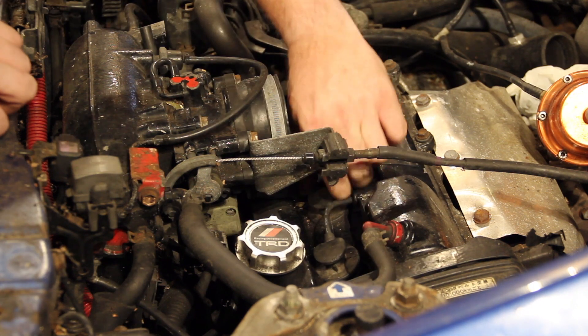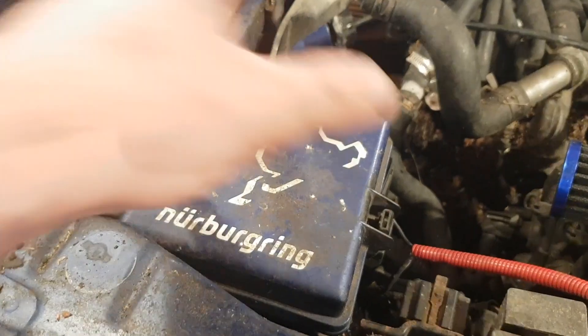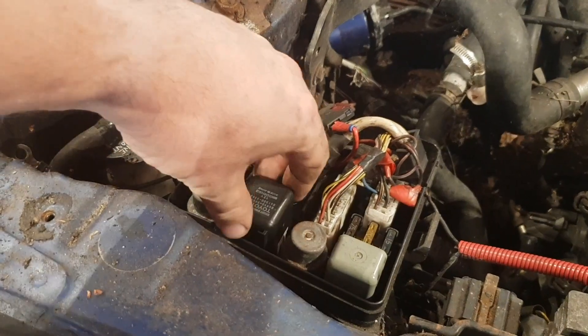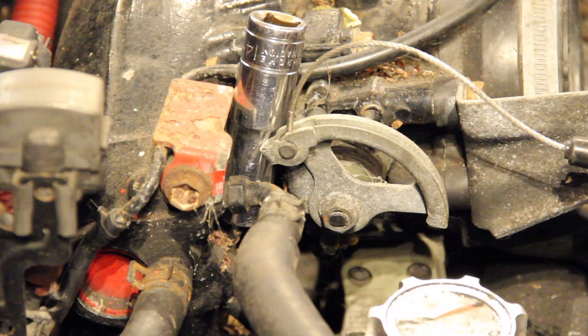Then the plugs and leads can come off. You don't want to be injecting fuel into the cylinders whilst you do the test, so it's important to disable the fuel system. I choose to remove the circuit opening relay which disables the fuel pump. You also need to lodge the throttle open, which I do with a simple socket.